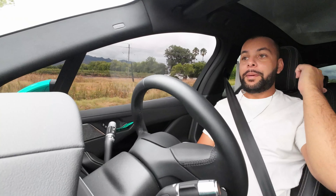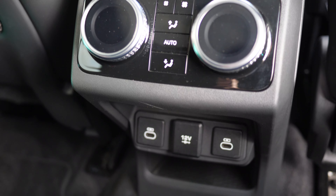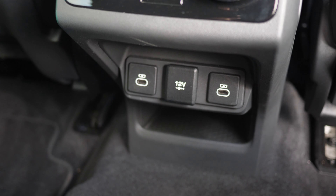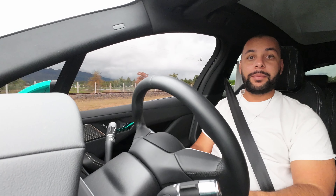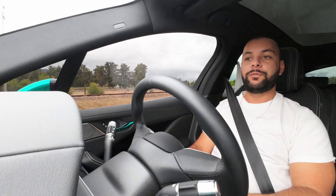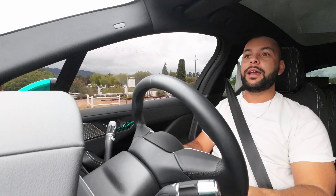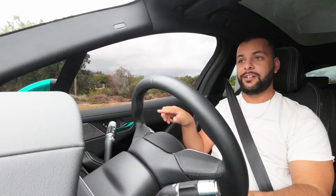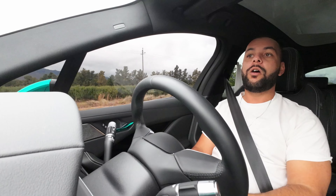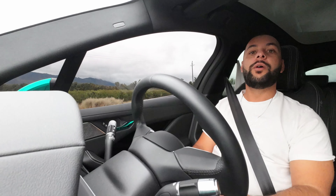Moving to the back seats — I'm about five foot eight and my cameraman is just under six foot, and we've both got very good space behind us. Quite comfy for the family, great legroom, comfortable seats, and ISOFIX points are easy to access. The boot space is very large, unfortunately compromised by a spare wheel which eats into it.